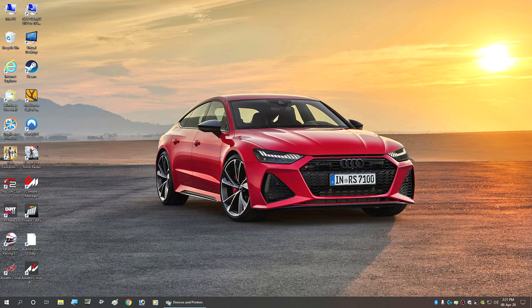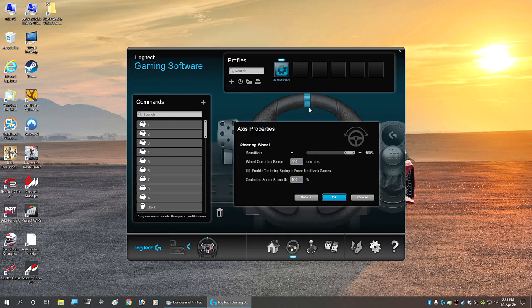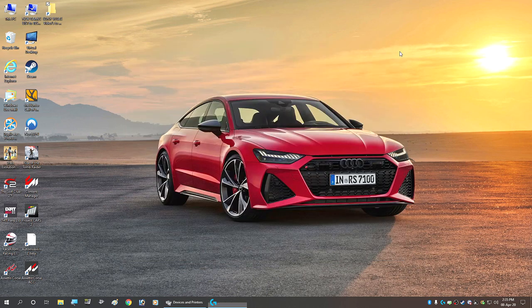Let's move on to the first section — if you're having trouble getting the wheel recognized within the sim. To backtrack a bit: the wheel was plugged in, the Logitech software showed it working, and I was already racing in the beta of Automobilista 2. Then an update was applied and I couldn't use the wheel when I tried to race.